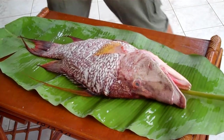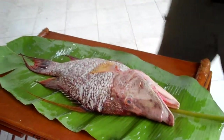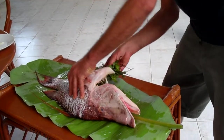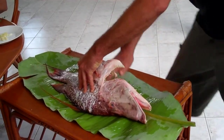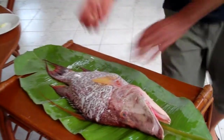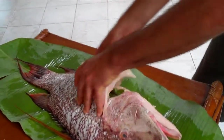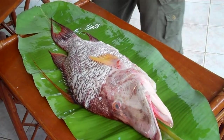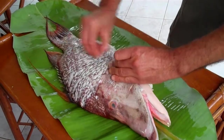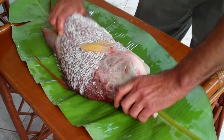Very easy! We're going to stuff the inside with the rest of the peppermint leaves — we don't need them for the mojitos. In here. We're going to put a lot of garlic in here, and then we're also going to rub the outside of the fish with some garlic.